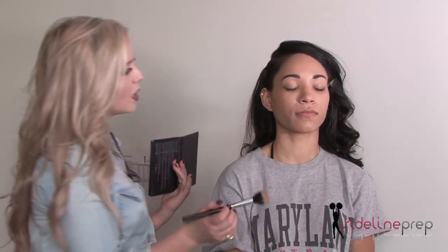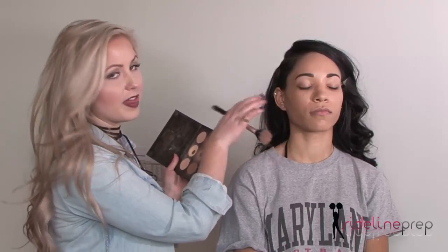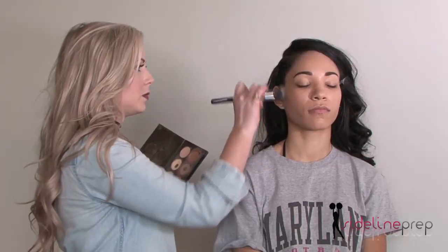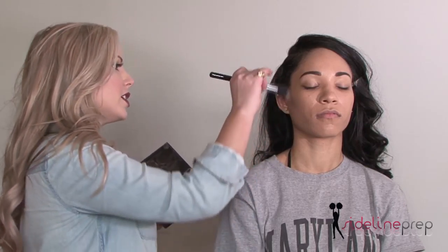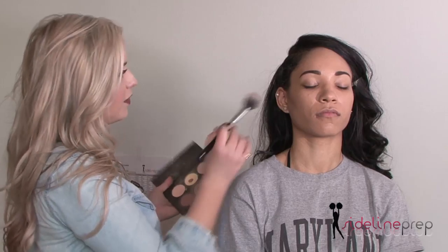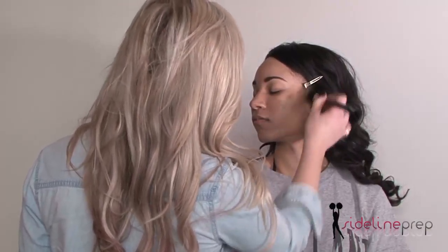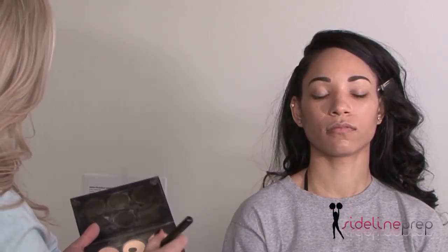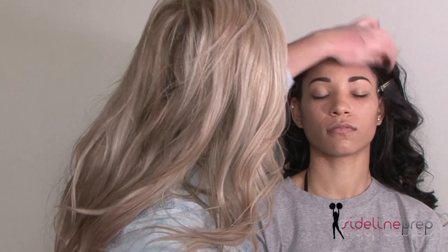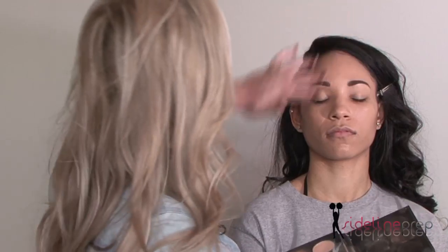With contouring, anything dark you want to place where there would be a shadow. Looking at her now I can already see where the shadow is, and that is where I want to put this contour. With contours you want to use a matte powder — shimmer is going to be reflective, and we're not trying to create a reflection here, we're trying to create a shadow. I also like to do a little bit of a contour to her forehead. She has a wonderful forehead — not too big, not too small — but just to draw attention to that center part where the light would naturally reflect.